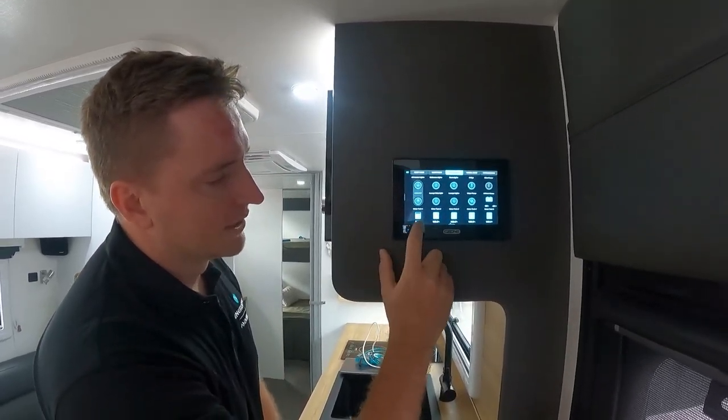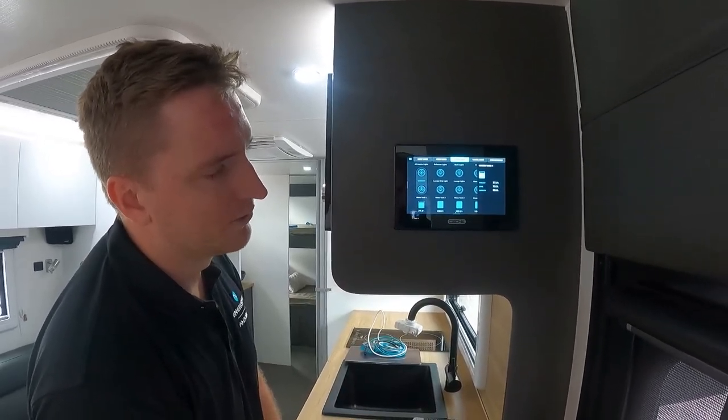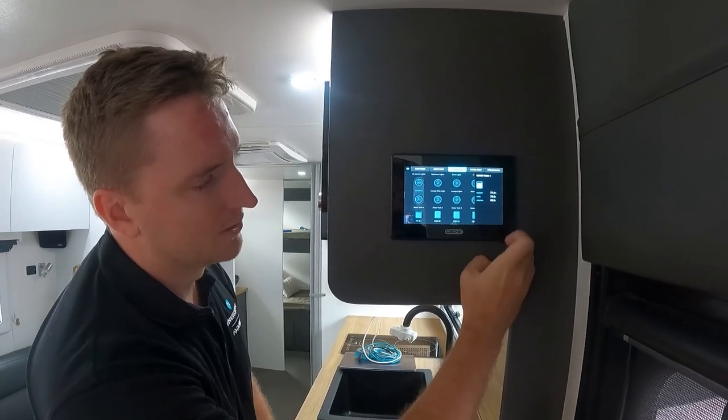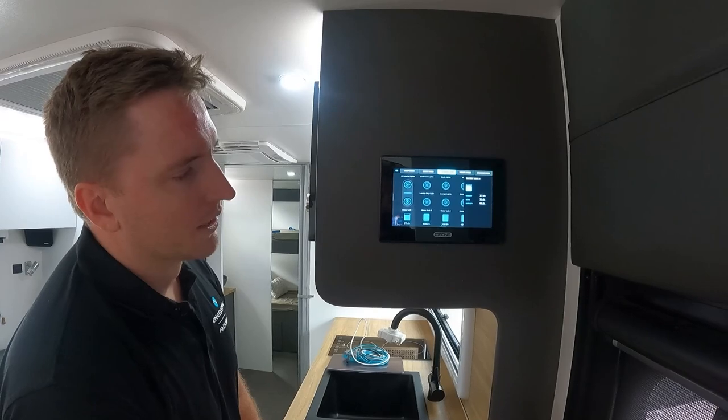Same deal with our tanks — you can see we've got our percentages across the bottom here. If you want a particular reading for a tank you can just tap on it, and it gives you the percentage, literage, and the capacity of that tank right there. Really quick and easy.